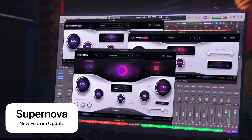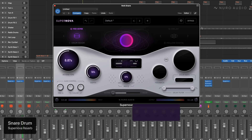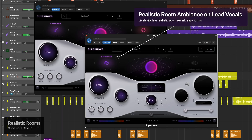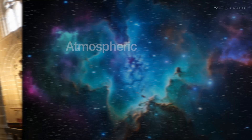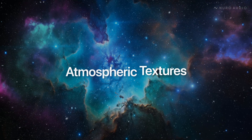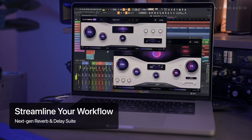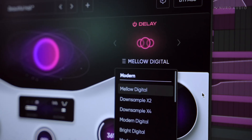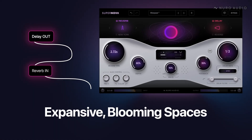Supernova is a next-gen reverb and delay suite packed with dozens of the most advanced reverb and delay algorithms ever built. You get everything from ultra realistic rooms to transparent natural spaces to lush vintage and colorful reverbs, lifelike plates, halls and chambers, and so much more. Plus there's tons of creative delays and the ability to route between the reverb and delay engines for even more creative spatial effects.